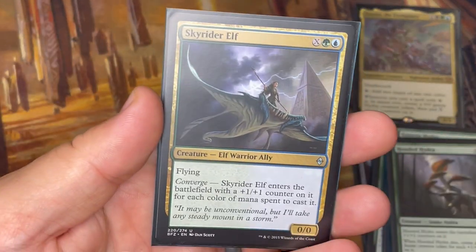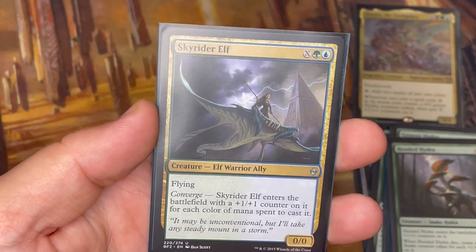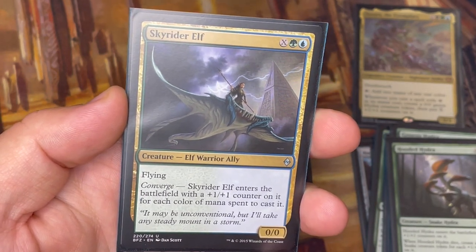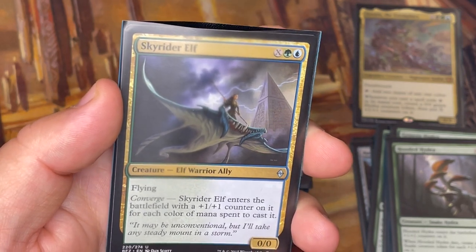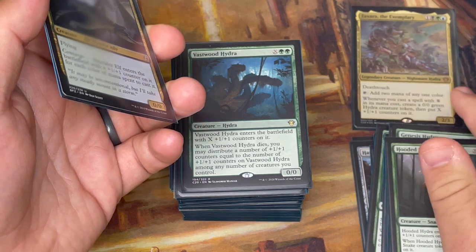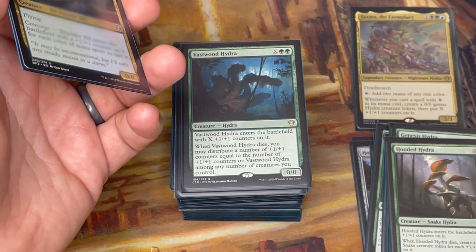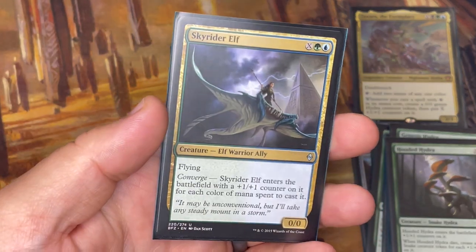Hooded Hydra is a Snake Hydra that enters with X +1/+1 counters, and when it dies you get a snake creature token for each +1/+1 counter on it. It has a morph ability but I'll almost rarely use that since I'm looking for X synergy. Skyrider Elf has flying and converge — it enters with a +1/+1 counter for each color of mana spent to cast it. This is a three-color deck, but Zaxara can add mana of any color including red or white, so I could potentially pay five for it and enter with three counters while also getting a 3/3 Hydra from Zaxara.